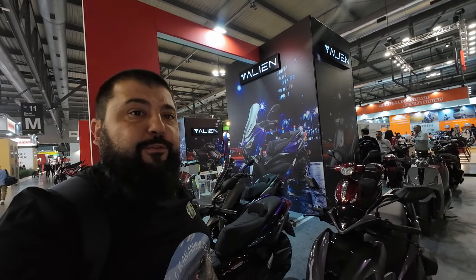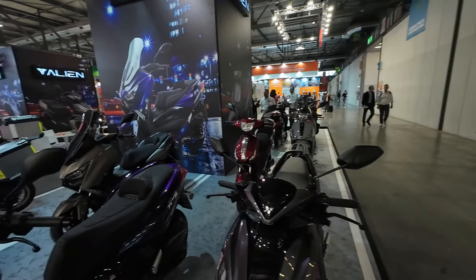I've never heard of Alien before, but their machines look so interesting. They seem to be working with a lot of manufacturers — that one is likely the SYM Symphony underneath, and this might actually be a Yamaha N-Max underneath. I'm gonna research this brand a little bit more. Thank you for watching my coverage of EICMA 2024 and I'll see you in the next one, bye!